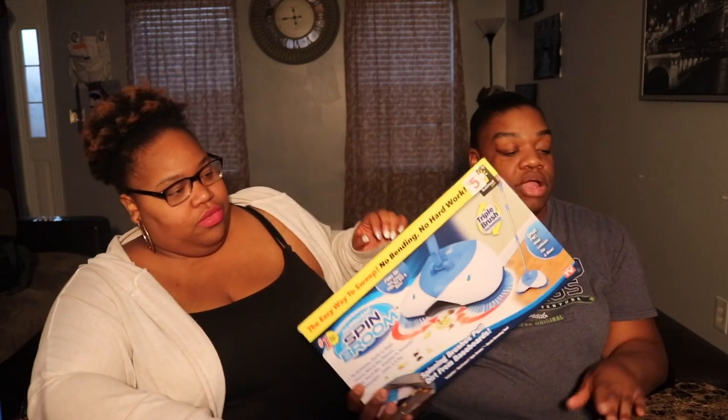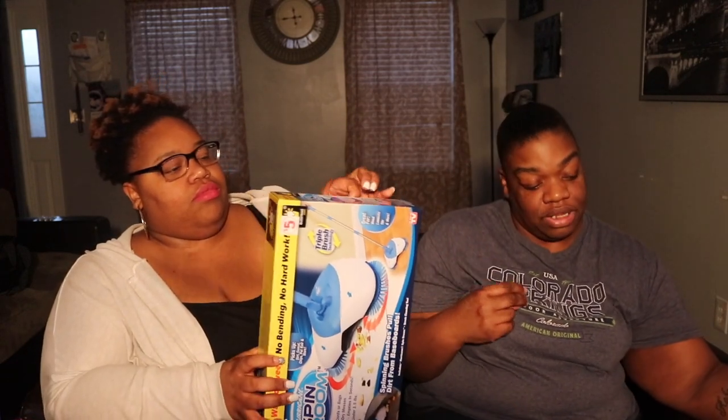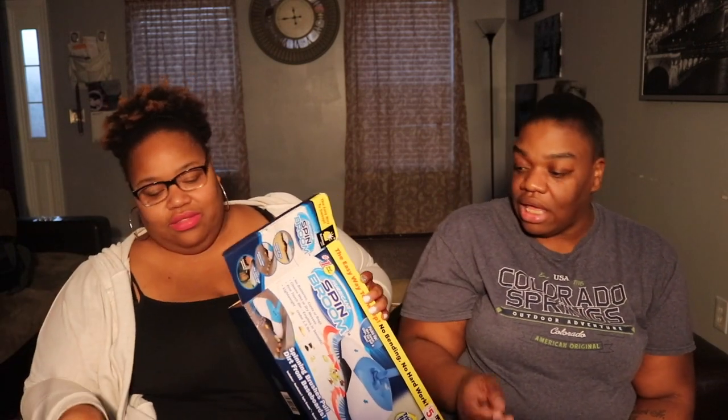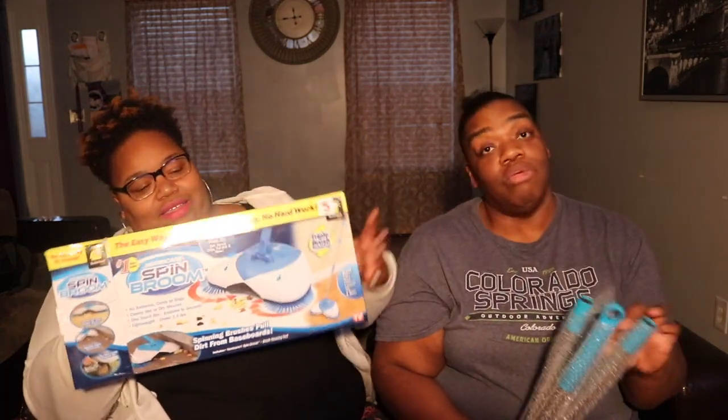So the first thing we like to check with different products is how fast it takes to put together. I don't like reading instructions — I'll glance at it for 10 seconds like 'I can do this.' I am the polar opposite; I don't use any instructions at all. The last thing I put together was my sound system at work for my television — it came with a book.